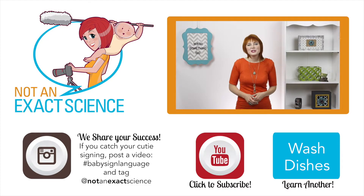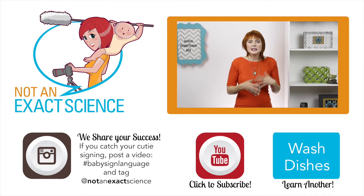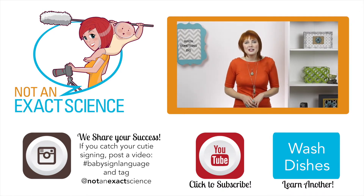As you're consistent, your baby will start to make the association and then start signing. If your baby starts doing the same sign for everything, that's okay. It's part of the learning process. Just add more signs to your vocabulary and keep on signing so your baby can catch on.